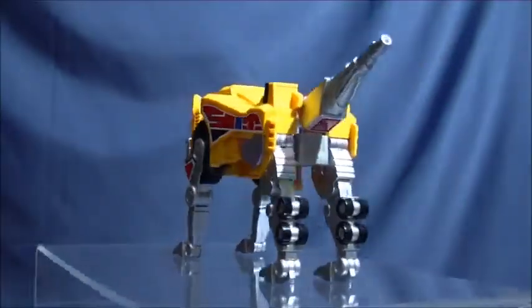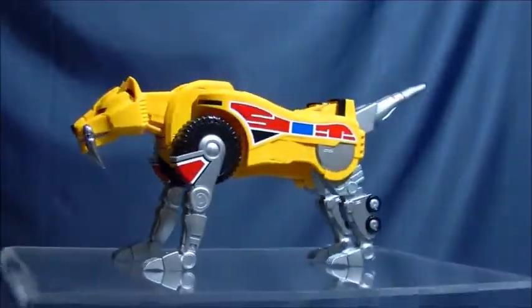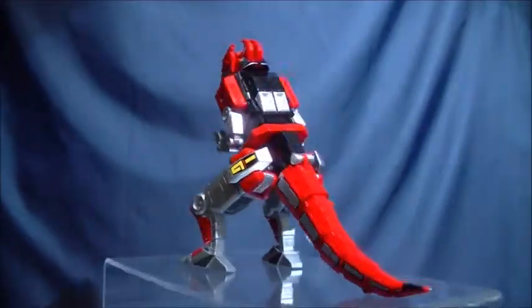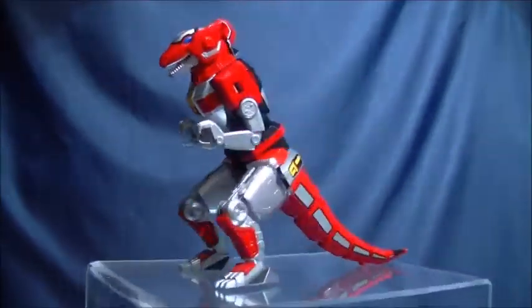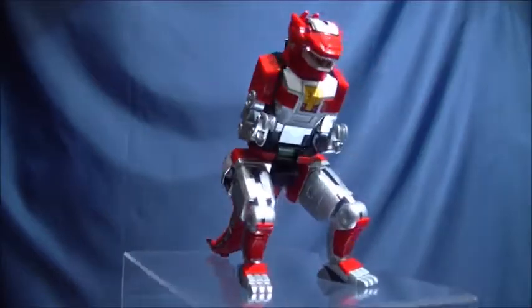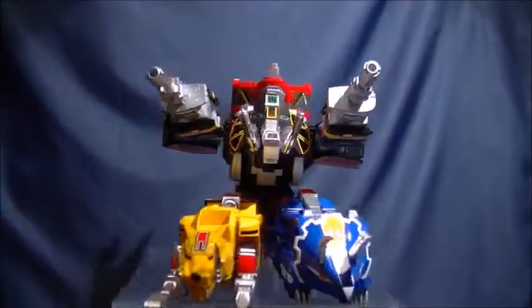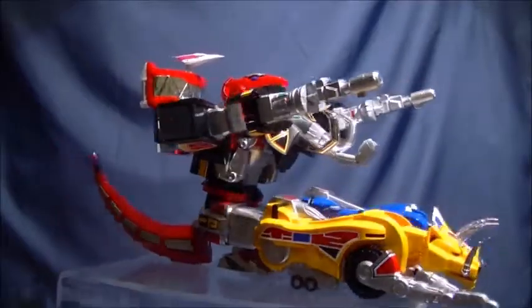So yeah, that's the Soul of Chogokin Megazord/Daijūjin. Is it the nicest version of the character ever released in toy form? Yeah, without a doubt. Is it perfect? No. Is it worth $300? That's completely up to you — $300 can buy a lot of other Power Rangers stuff, or a lot of anything, really. Personally, I'm happy with the purchase. Between this, the Tamashii Lab Jiyusoken, the Artisan Bucklers, and the Figure Arts Rangers, I finally have, as an adult, a collection I could only dream of as a kid. Thanks for watching, take care, and happy hobbying.